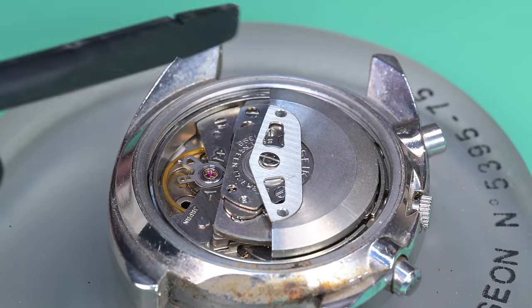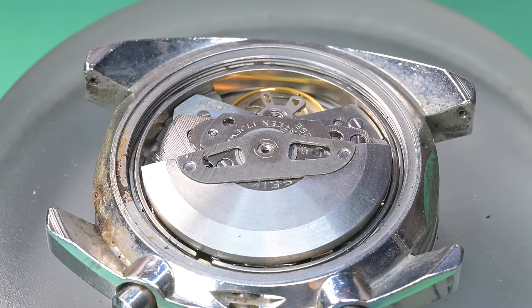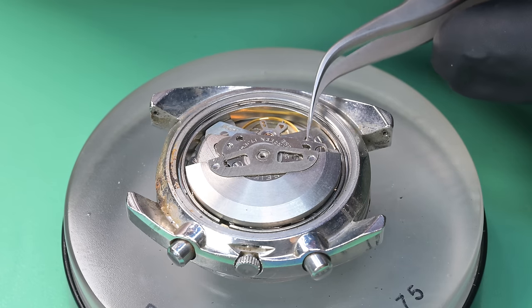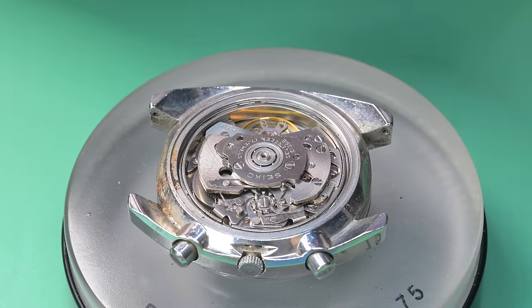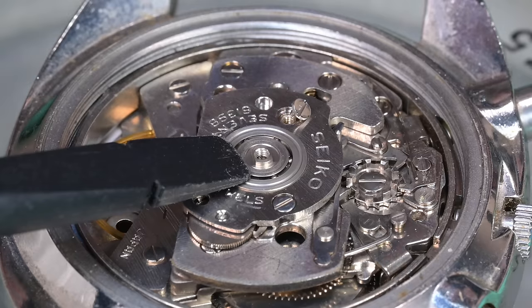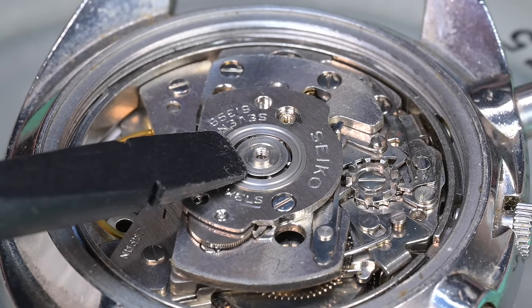The reason I settled on this watch for the giveaway — I'll go ahead and talk while you see me start to disassemble this, because frankly we've had this movement on the channel more than once. One of the reasons I decided to do this giveaway is I'm kind of known for having Seiko videos, especially vintage Seiko chronographs, which are something I really enjoy.